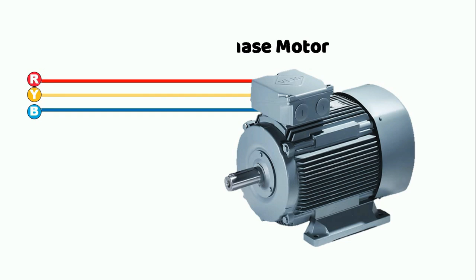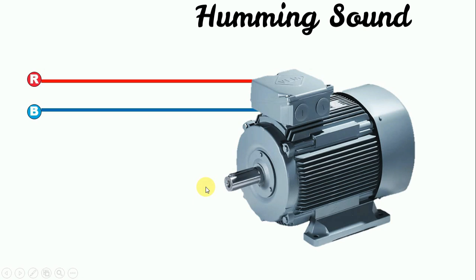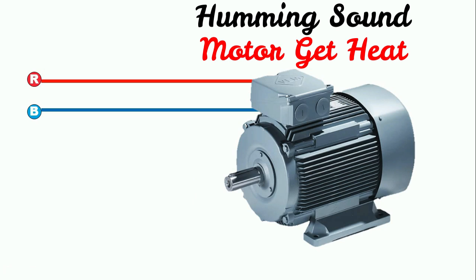If you have equipment which requires three-phase power supply to run — for example, a motor — this motor works on three-phase power supply. Now, if in running condition, power supply of one phase is gone, the motor won't stop. It will continue to work, but it starts making a harmful sound and slowly starts heating up. After some time, the motor may get burned.